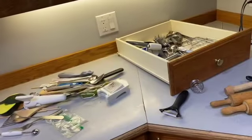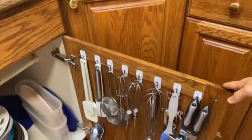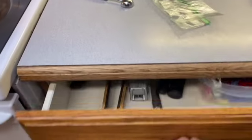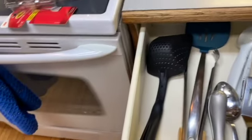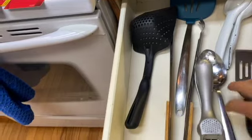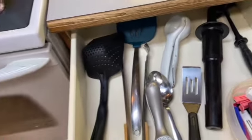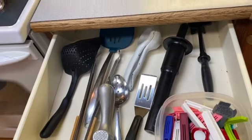So back up top on the counter here, here are my wonderful command hooks. Now in this drawer, I only have things that didn't have holes in them, which was too bad. But what I use, the clips are all in, and this drawer is practically empty, and it thrills me.